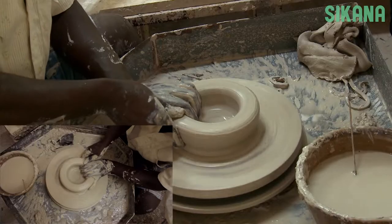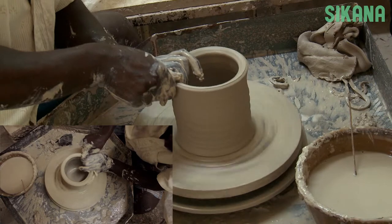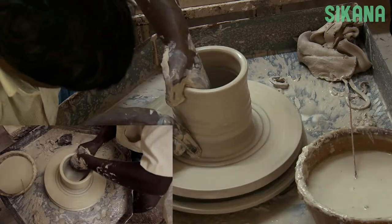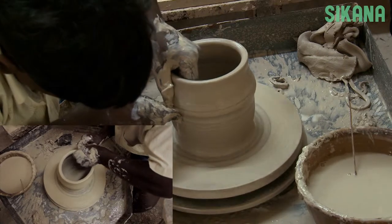Even if the vase we want to create has a round design, we'll start by forming a cylinder. It's important to use the right amount of clay and make your cylinder as symmetrical as possible. Once it's finished, you can create any shape you want.